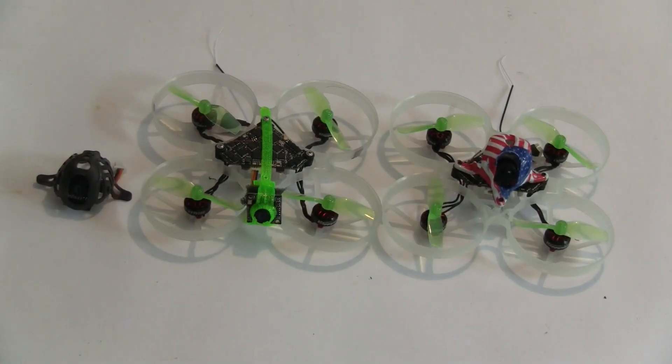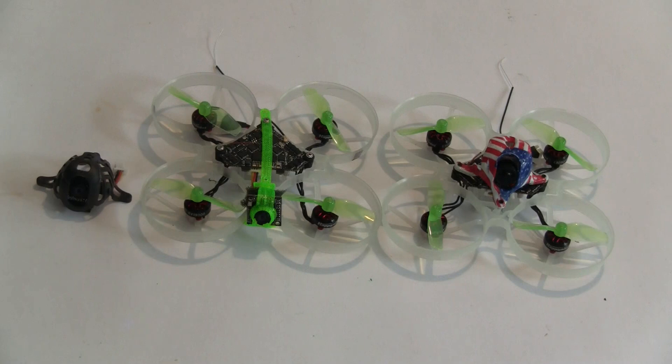Hi, this is John from Chicago and welcome to my channel. Today I'm reviewing the CatX Ant camera on the Moblite 7 frame and system.